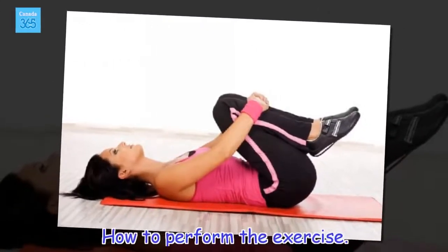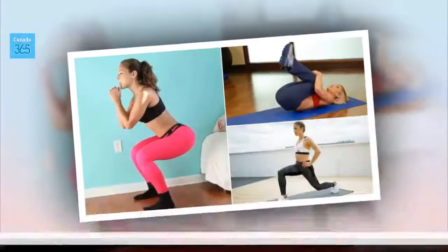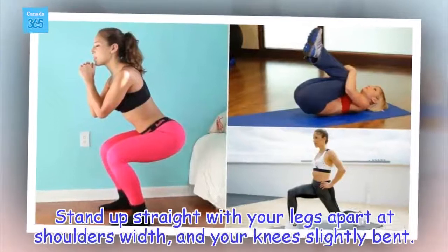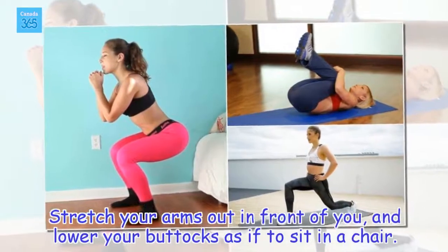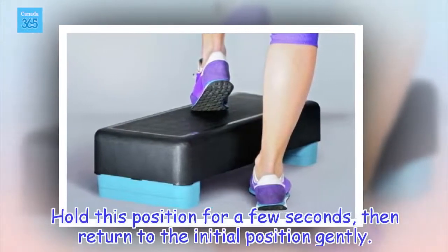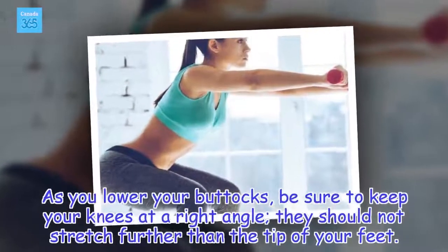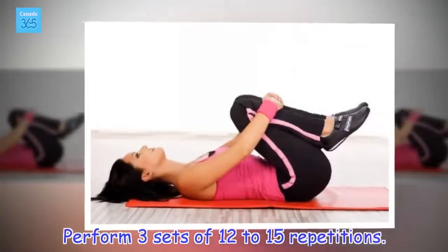How to perform the exercise: Stand up straight with your legs apart at shoulders width, and your knees slightly bent. Stretch your arms out in front of you, and lower your buttocks as if to sit in a chair. Hold this position for a few seconds, then return to the initial position gently. As you lower your buttocks, be sure to keep your knees at a right angle — they should not stretch further than the tip of your feet. Perform 3 sets of 12 to 15 repetitions.